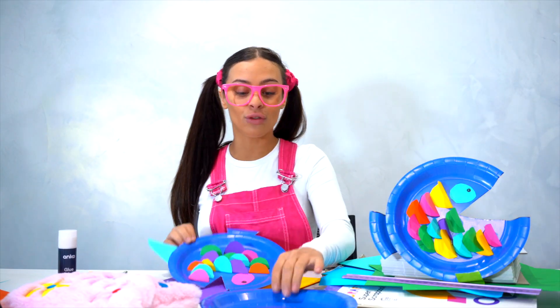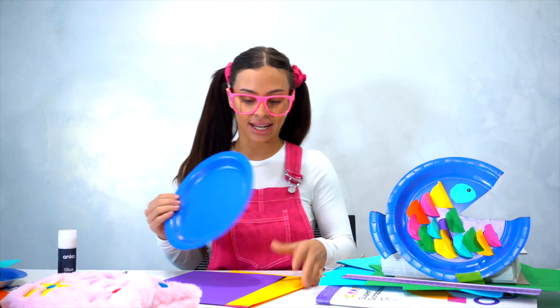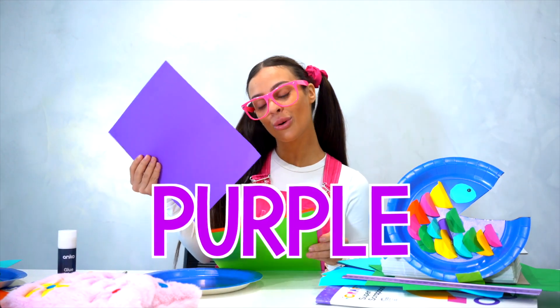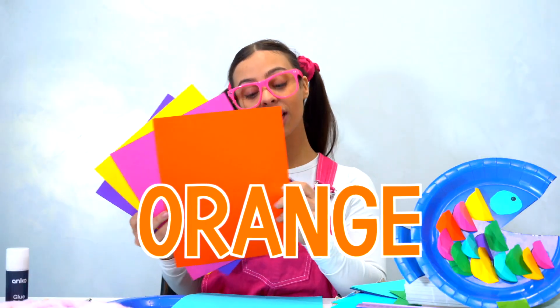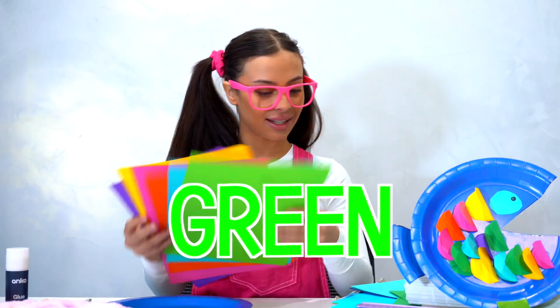So first off we're going to need a plate and we're going to need some coloured paper — any colours you like. I've got purple, yellow, pink (my favourite colour), orange, baby blue, and a nice light green.